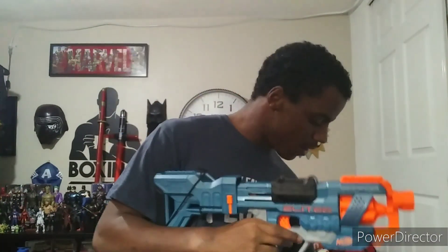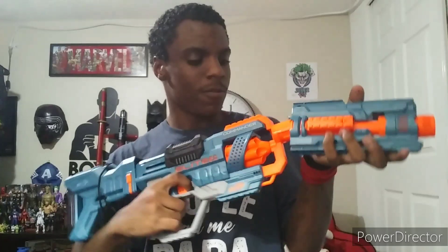Let me show you the stock attachment — it goes like this or like this. This fits right into my other Elite blasters. It snaps right on as a stock attachment, and now it looks like an even bigger gun — it looks so much cooler.